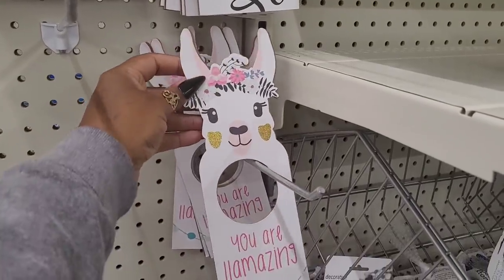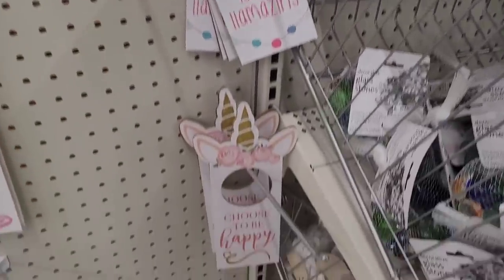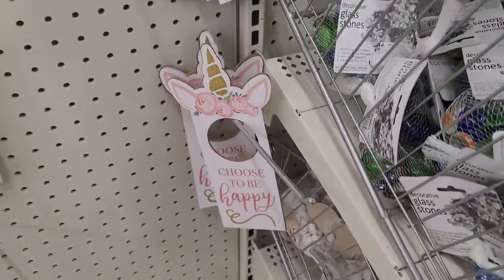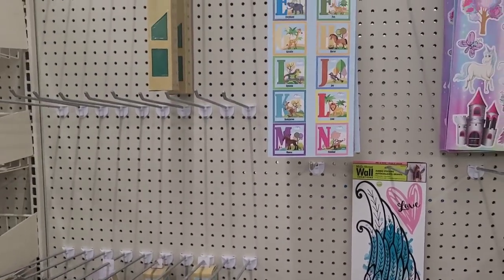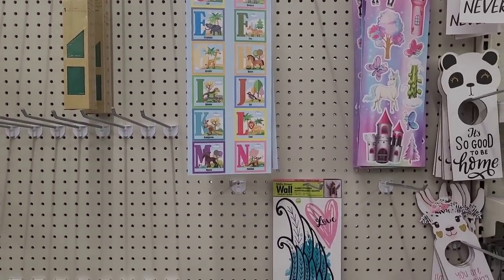And then 'You are amazing,' and then this one 'Choose to be happy,' really pretty. They have a few of the vinyl paper and they have the little wall decals or stickers.